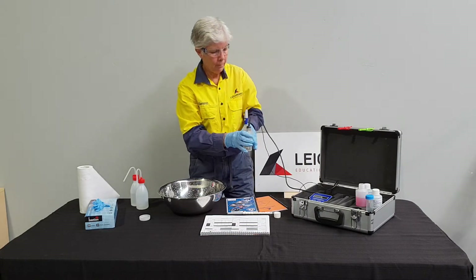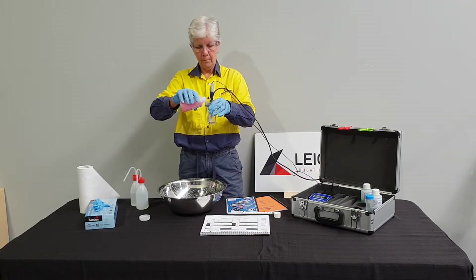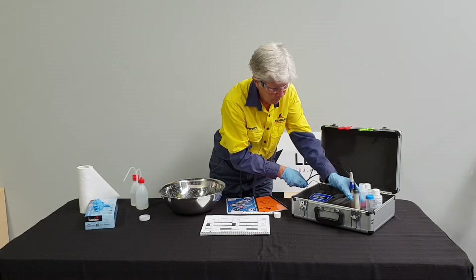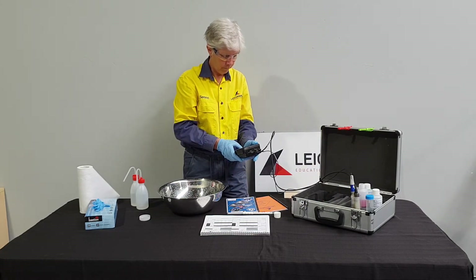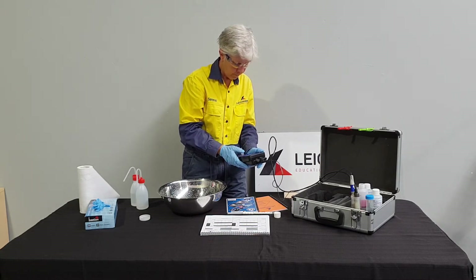The probes are placed back in the sample container and about 2cm of the standard is added. Serena follows the processes set out in the operating manual and completes the paperwork.